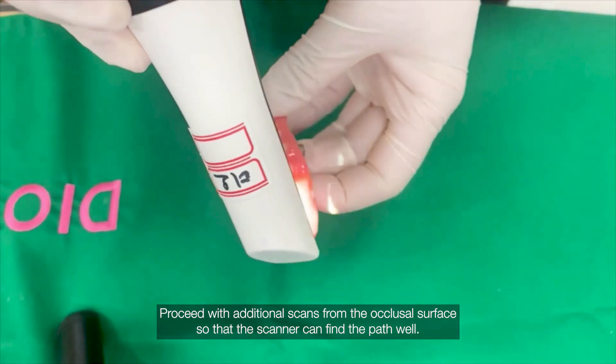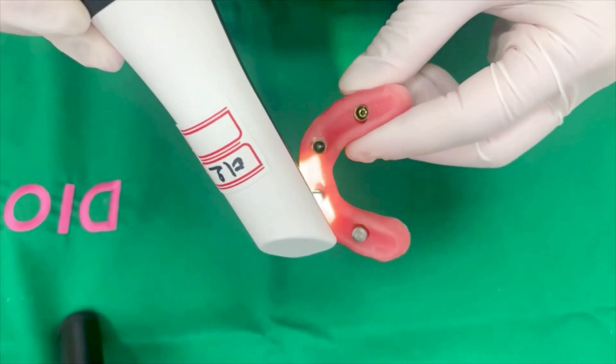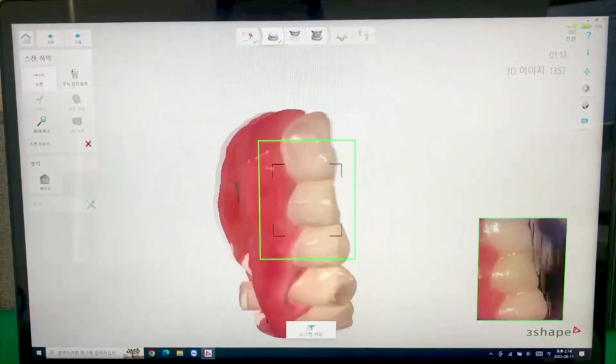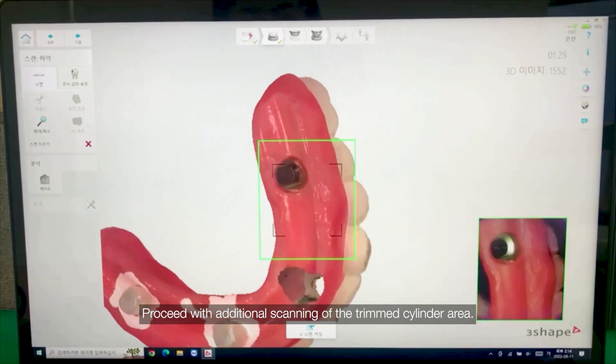Proceed with additional scans from the occlusal surface so that the scanner can find the path well. Then proceed with additional scanning of the trimmed cylinder area.